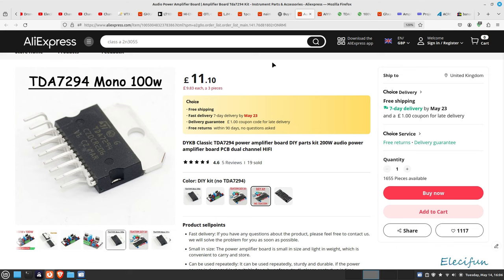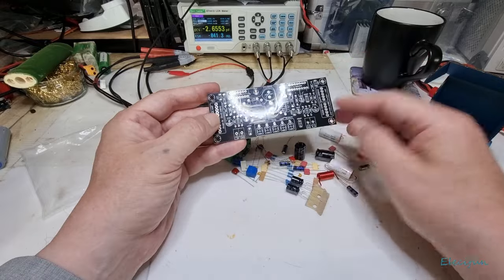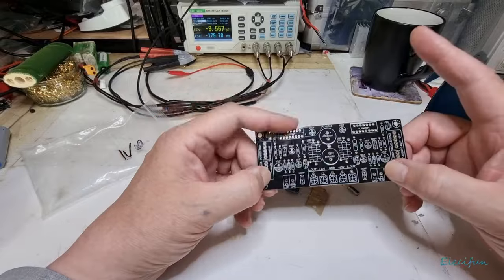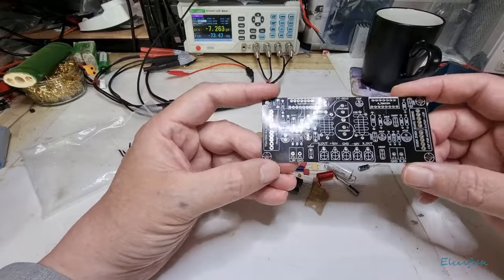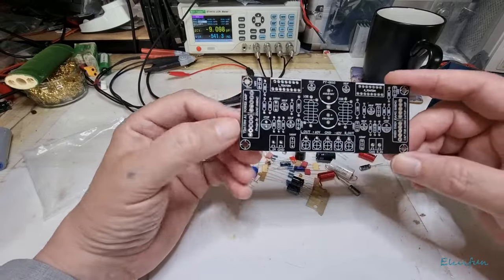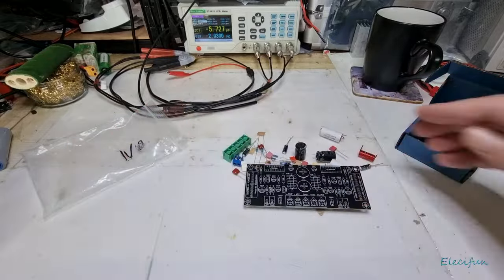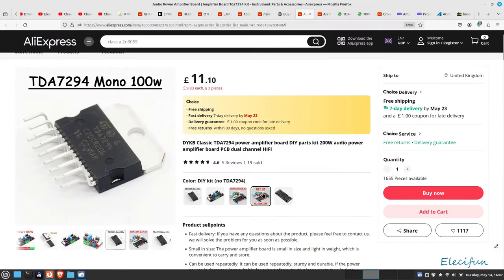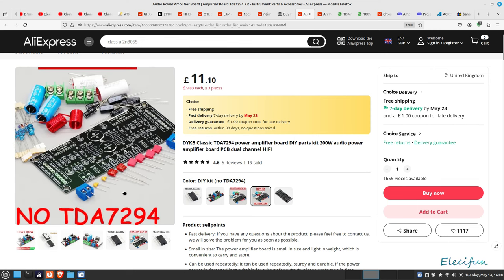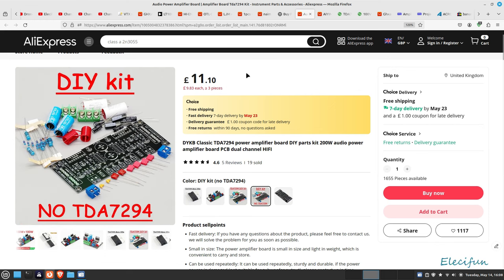I've got some cut-off jumpers here. Looks like it's going to be a pretty simple kit to build. Like I said, I've done one already but it sort of failed on the chips. Build the smallest parts first of course, and build up to the bigger parts as you go to make life easy. Let's have a quick look at the screen to see what it looks like on the actual advert - this is the one I bought, the DIY kit without any TDA7294.